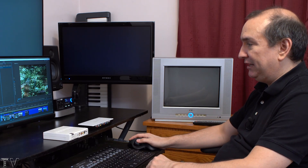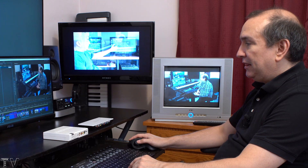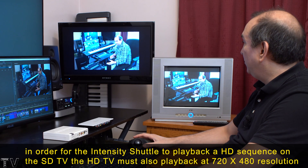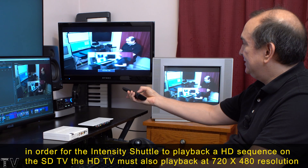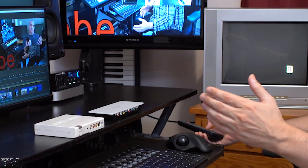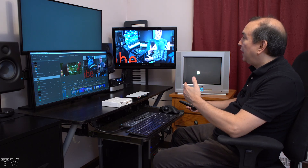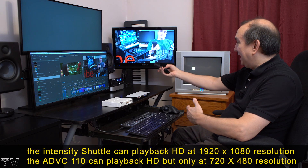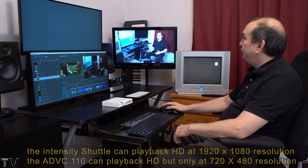When using Premiere Pro along with the Blackmagic Design Intensity Shuttle, it can output a high definition timeline. If I go to 1080i and enable Mercury Transmit, this is high definition outputting. The Intensity Shuttle scales it down, which is kind of cool — you can make this take up the whole screen on pretty much any TV. I've made an adjustment in the control panel so it's no longer outputting to the CRT monitor. To make it look correct on the high definition monitor you'll probably need to adjust the aspect ratio, and now I'm outputting high definition at full HD quality.